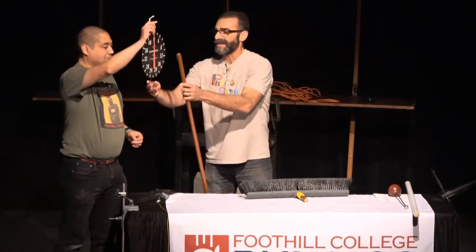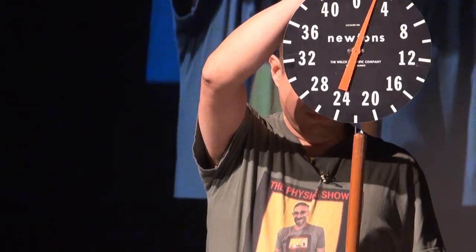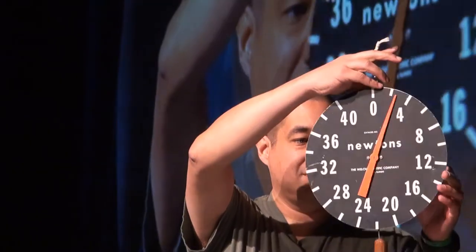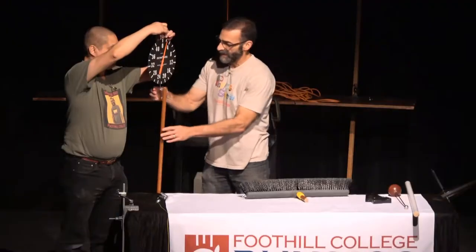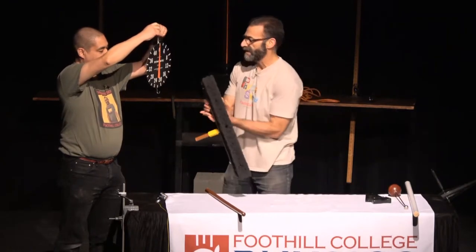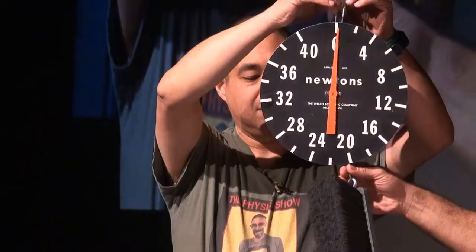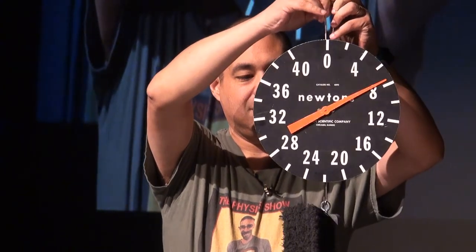We've got a little spring scale here. We'll hook up the handle end — about two or three newtons, right in that range. Now we're going to hang the broom end. That's about seven or eight newtons.